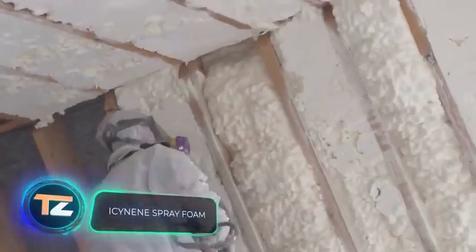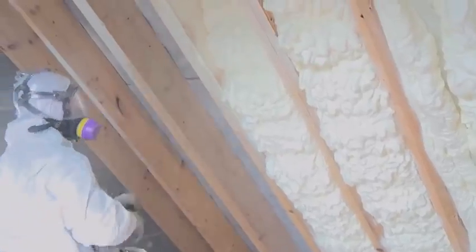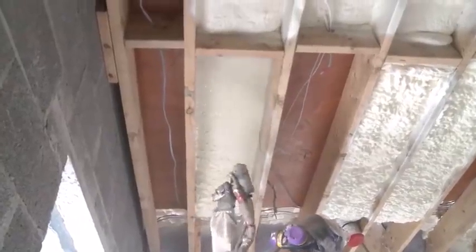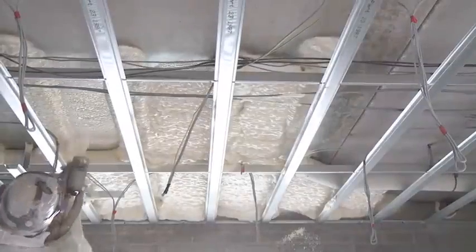Isonene Spray Foam. Another effective way to insulate buildings is offered by the Belgian company Isonene. Their foam allows you to protect a room from moisture and heat leakage in a single application. Compared to other materials used for similar purposes, Isonene foam can increase the energy efficiency of a room by 50%. The material expands on contact with air, filling any cavities in seconds, and penetrates even into remote and hard-to-reach places. The material is liquid in its original state, so it has a small volume and is easy to transport.